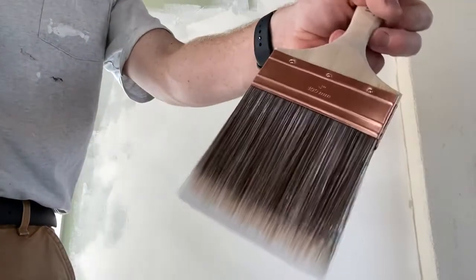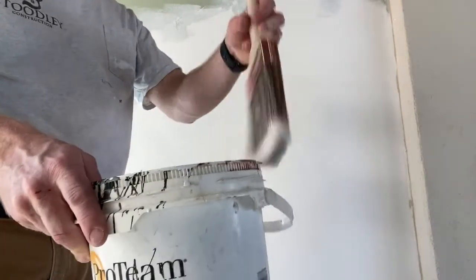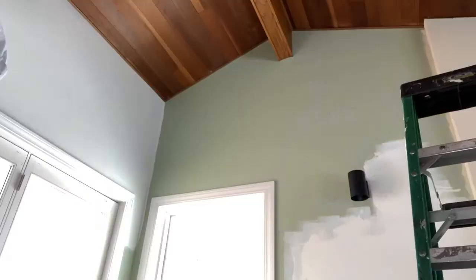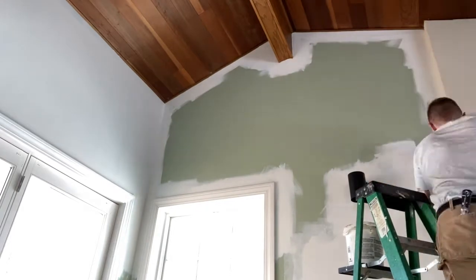I won't get much into cutting in here, but I like to use about a 4-inch brush and a small gallon bucket to cut out of. This is just a quick video of cutting in before you roll.